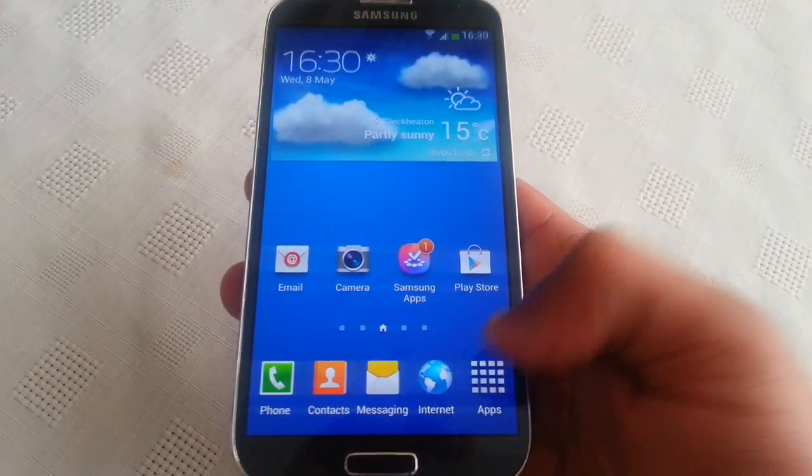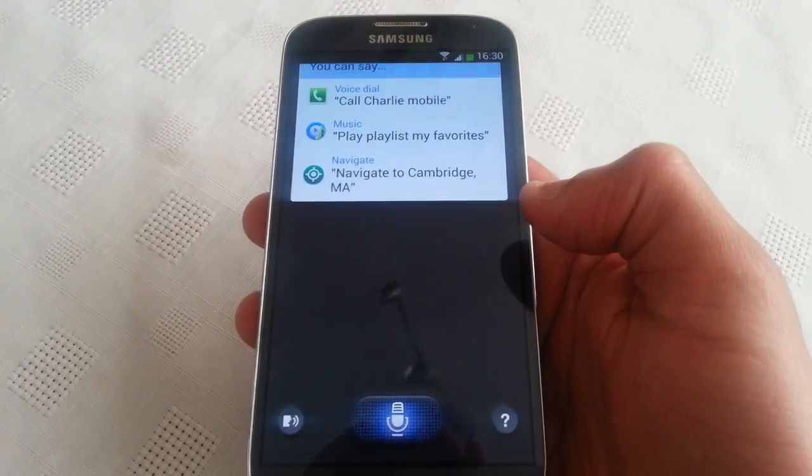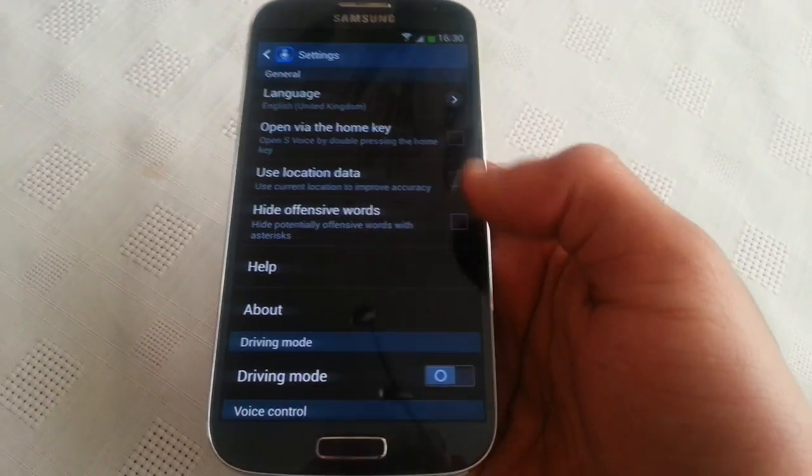The next thing you'll need to do is make sure you've got everything switched off in S Voice. So make sure everything's off.